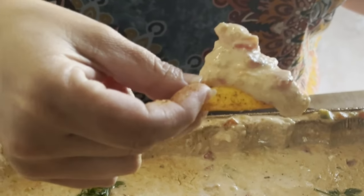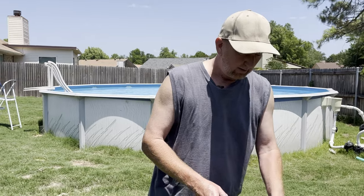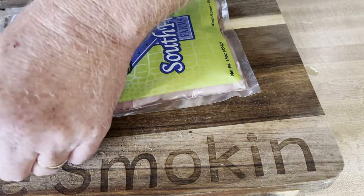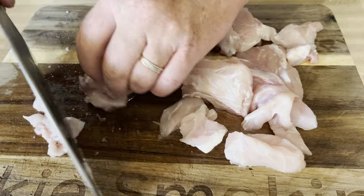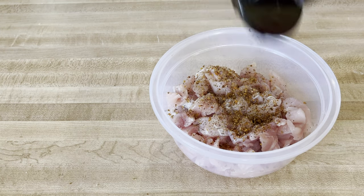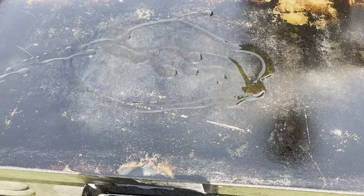Today we've got some alligator meat. I cut it up and added some spices — salt, pepper, and some other spices. We're going to add a little olive oil on this medium Blackstone and go ahead and fry this alligator up.